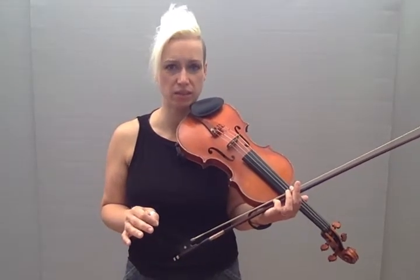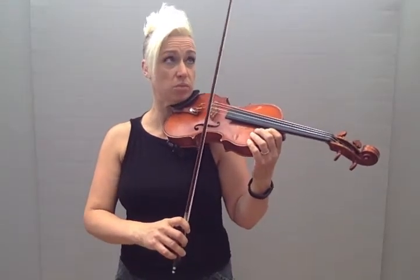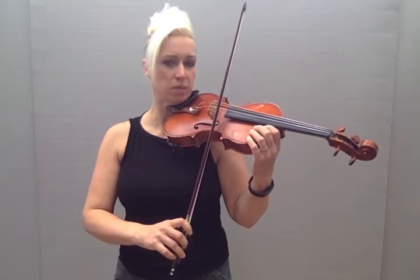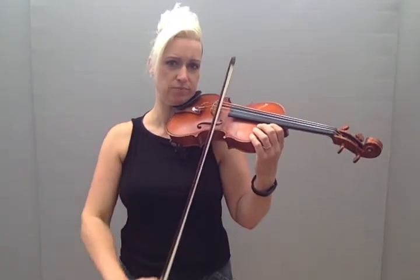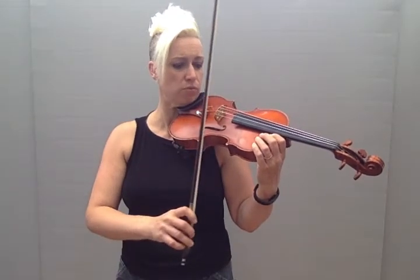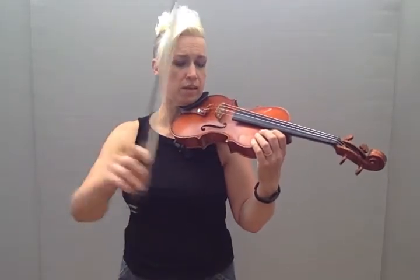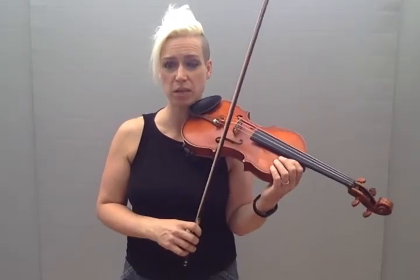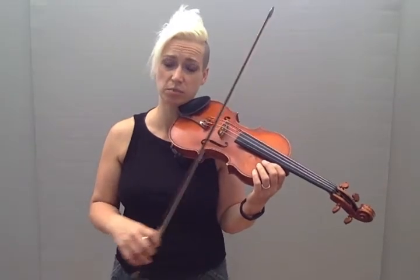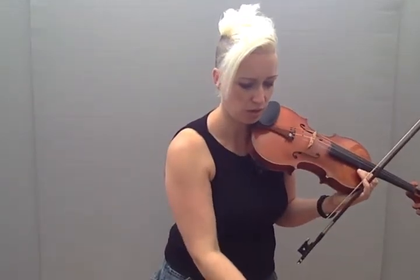Hi everyone, this is 'O Come Little Children' for students who don't play it with their fingers yet, so that you can prepare for doing the bowing, which is the tricky thing about it. We're going to start in the middle, play up-down just on E, and then while the piano plays the rest, we're going to reset and land at the middle, and do the same thing. We'll do that eight times through the piece. Here we go with the piano part.